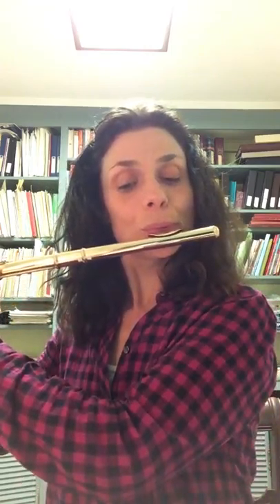Do you know what this is? A flute. Flute starts with the letter F. It's spelled F-L-U-T-E. So I'm a flute player.